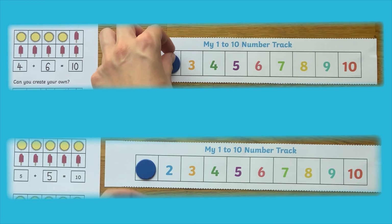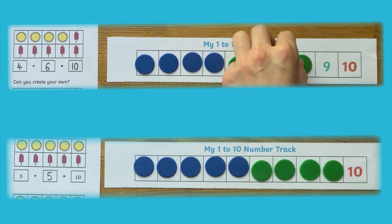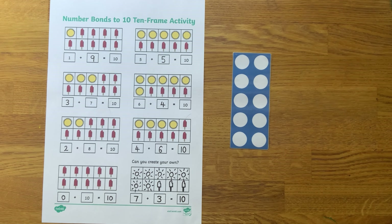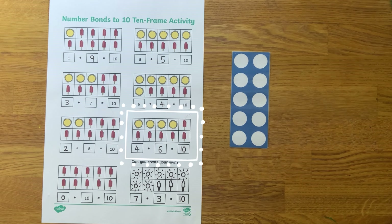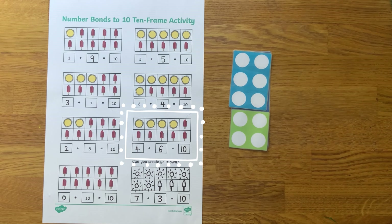Children could use a number line and counters to check their answers. Or perhaps they'd like to find the different number pairs that make 10 using number shapes. Exploring number bonds using a range of different objects and aids will really support children's understanding.